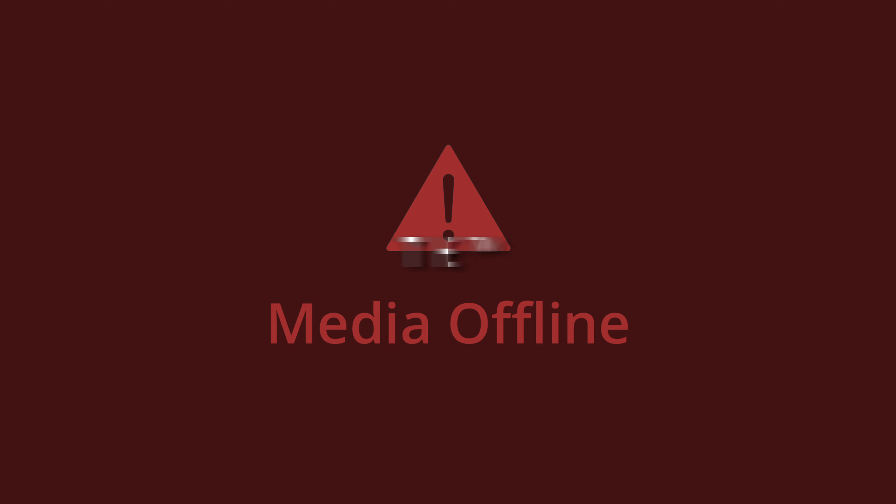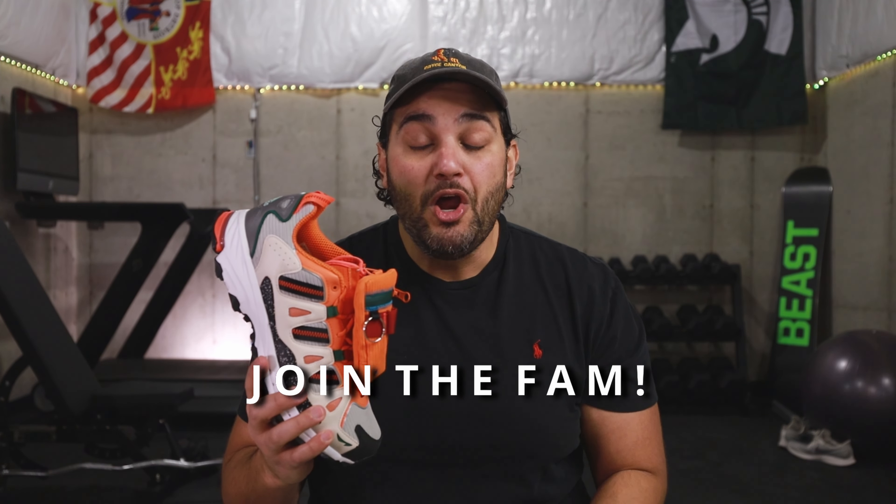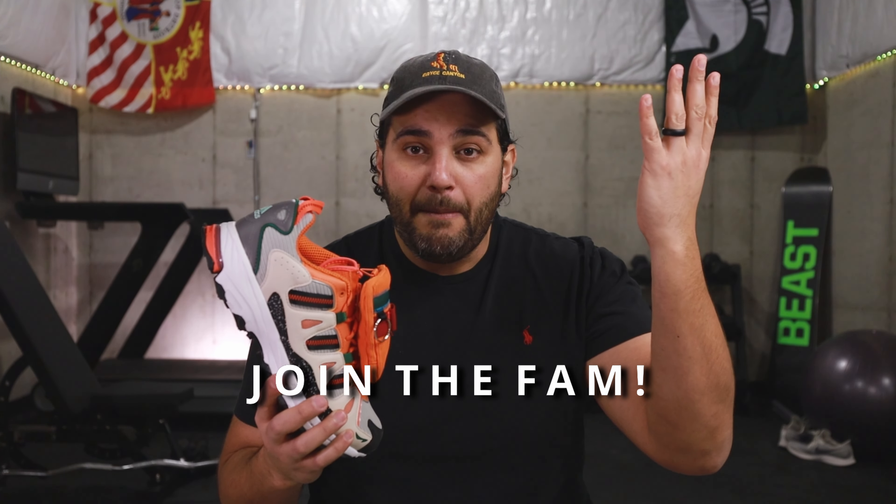All right guys, now that you've seen a closer look of these bad boys right here, welcome back to the channel. My name is Steve. To the returning viewers and subscribers, it's always good to see your smiling faces. If you are new here, consider joining the fam. We're on the road to 10,000 subscribers — we just passed 5,000, which is mind-blowing to me. Subscribing is one of the steps to get in on that Jordan 13 Corp Purple giveaway, so you might as well knock that out right now.